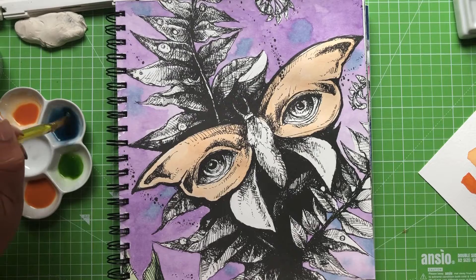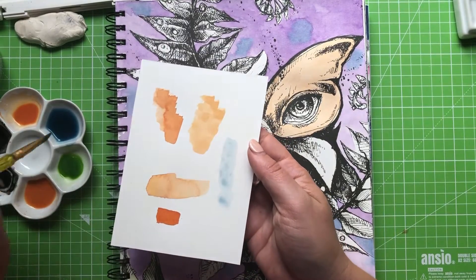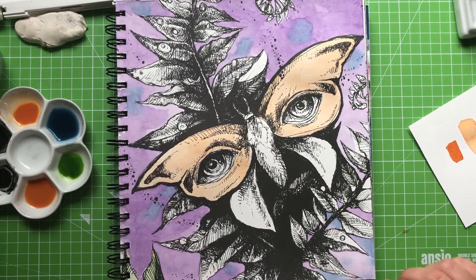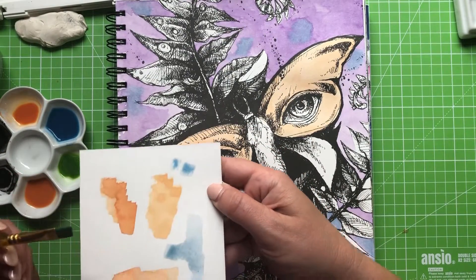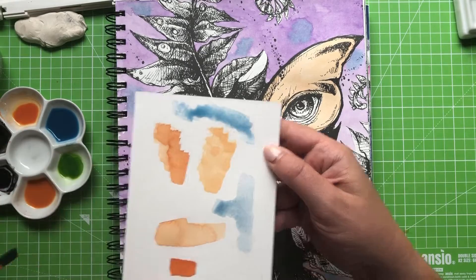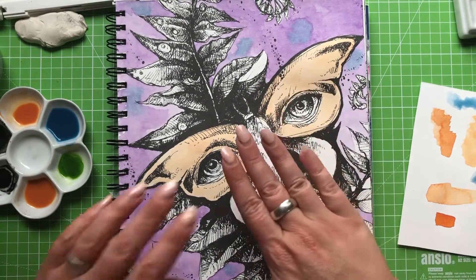If I start mixing this now you will see it is magically starting to return to what looks more like watercolour. All those little bits are starting to dissolve again. It's quite an interesting colour — a very moody indigo-y type blue. I want to make it just a little bit more vibrant, so I've got a cerulean blue which is quite a nice light jolly blue, and I'm going to pop some of that in just to lighten it up. You can see that's changed the composition straight away. One thing I've learned about watercolouring is you have to be really patient — something I'm not great at.